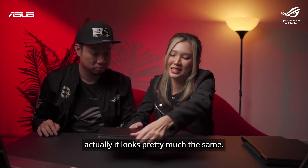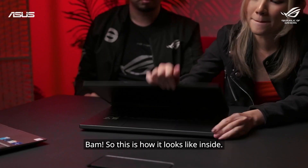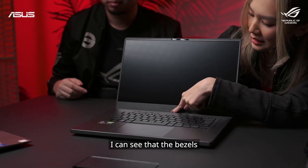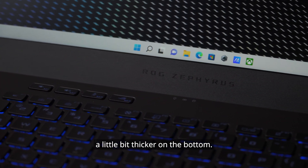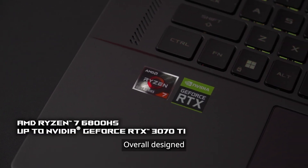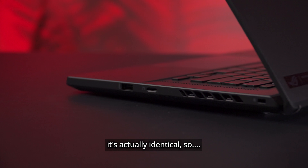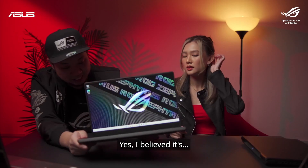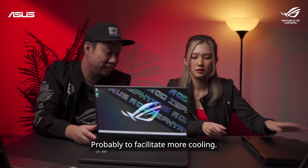The outer appearance looks pretty much the same. Inside, I can see that the bezels are a little bit thicker on the bottom. This one is Ryzen AMD — the overall design is actually identical. But I think this one slants a little bit higher than the M16, probably to facilitate more cooling.